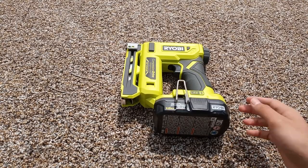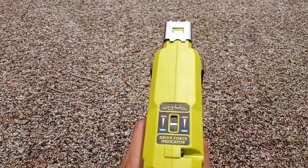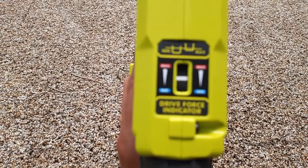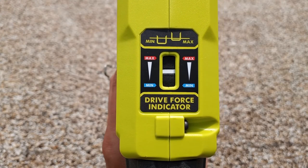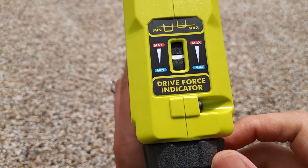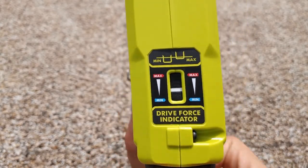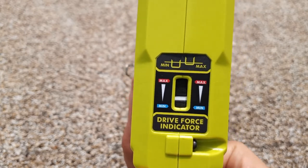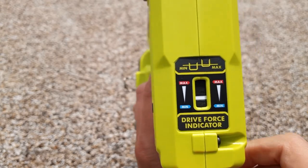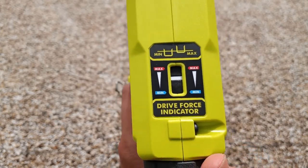Now that we've brought you in close, let's go over some of the features on this crown stapler. Up here on the top, you're going to have this gauge that's going to show you how deep you're going to be driving those staples — you have a minimum and a maximum. And then this dial right here, when you turn that, it'll adjust the depth. Turn it to the left and it'll decrease the depth, turn it to the right and it'll increase it.